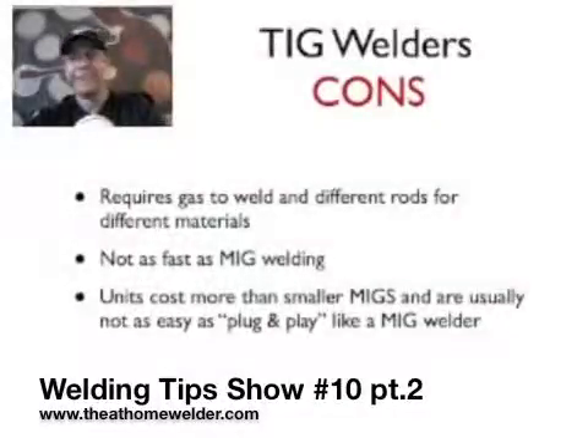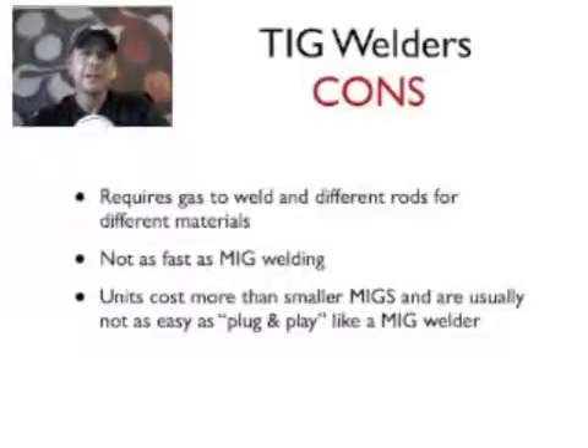I have these listed as cons, but none of them are really cons — they're more trade-offs. As far as TIG is concerned, you're trading off some of the ease and quickness of getting started that you have with MIG. It requires gas, you're not going to be able to TIG without gas, and depending on what material you're using you need various filler rods and different tungstens — there's just a lot more things you need to consider.